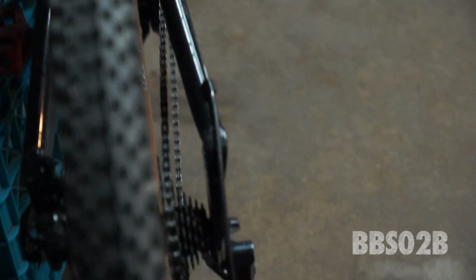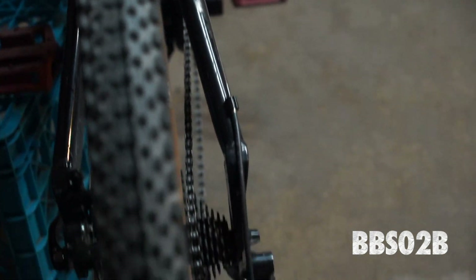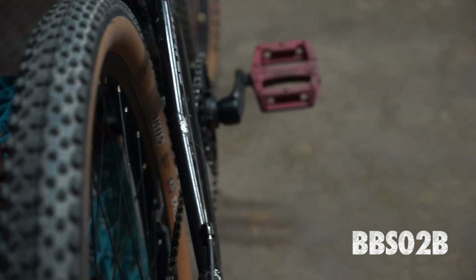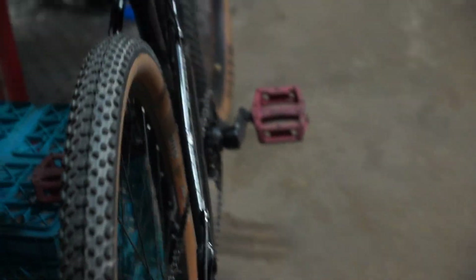And the BBS O2, even in the highest gear, the chain line is like straight on. I'll add some clips in here of the two chain lines — the HD and the BBS O2 — but it made a huge difference. The weight is a lot better and the chain line being a lot better means I was able to ride the bike more like a bike and less like an e-bike, which is actually my goal.